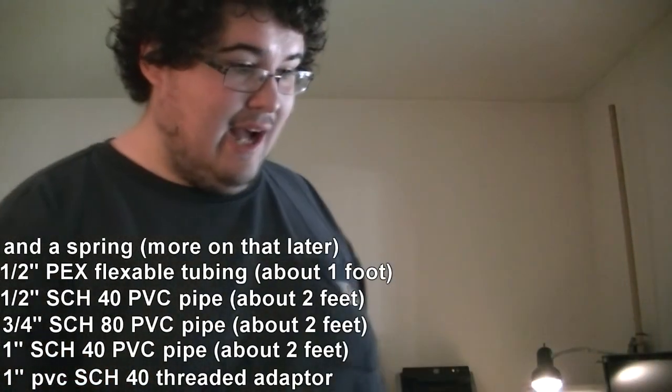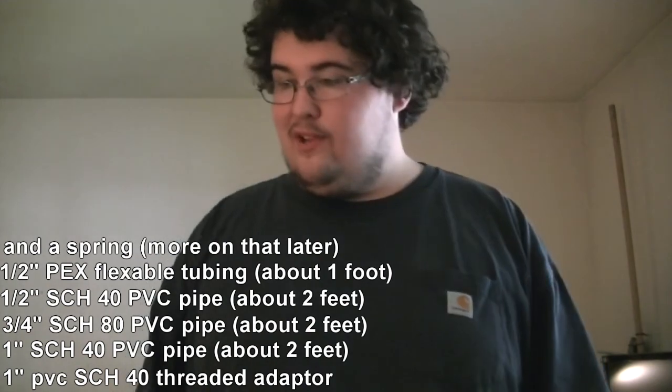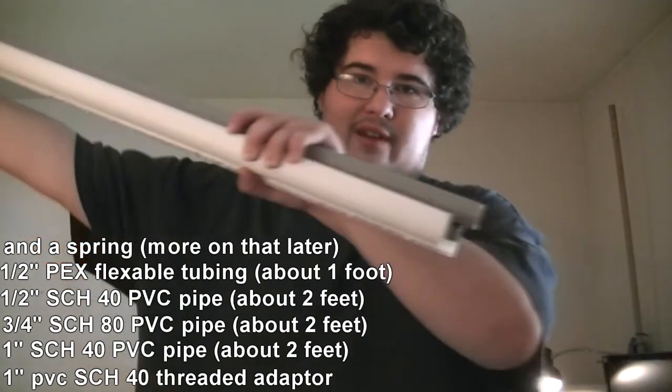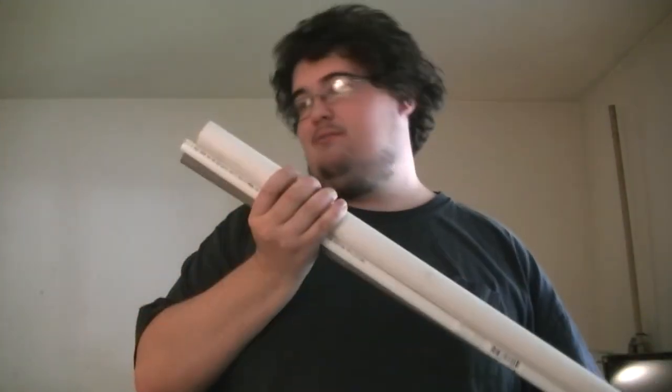Of all the pipes I mentioned, you will probably need a combined total of two feet of each. I bought five feet of each pipe — that's about ten bucks for all of this, which is not that bad of a price.